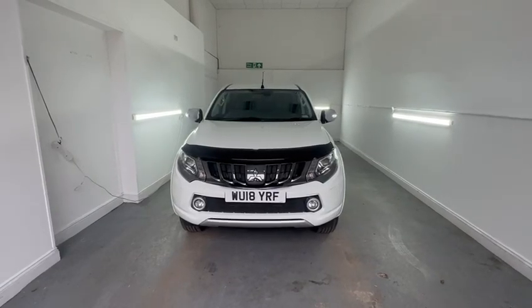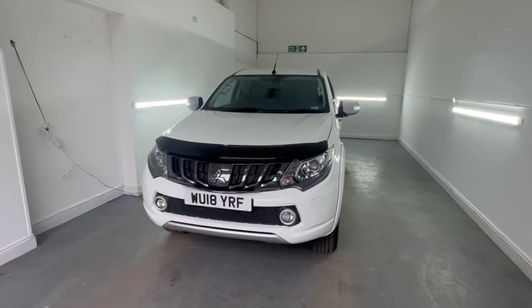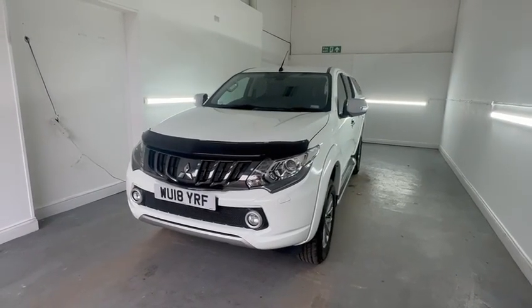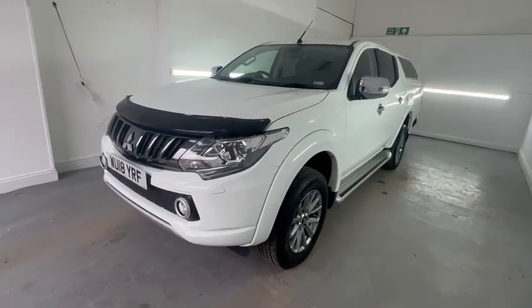Hi, Chris at TMC. Just a short walk-around video of our Mitsubishi L200 finished in white. As I walk around, I'll highlight any dents, marks, or scratches that may have broken the paint — anything over and above general wear and tear. Starting at the front passenger corner.